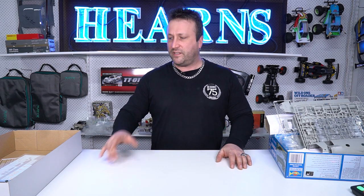Thanks for tuning in, guys. Don't forget to like and subscribe to our channel, and I hope to see you in the store sometime soon. Rock and roll.